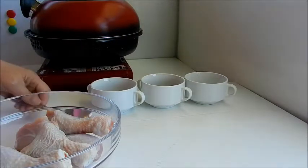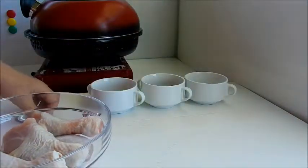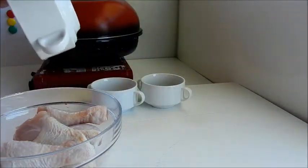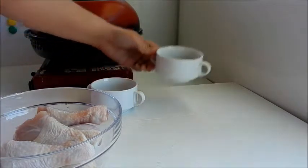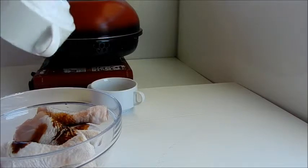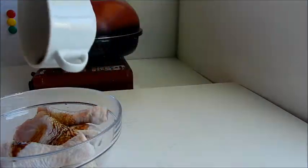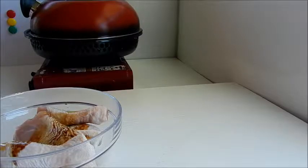In a glass bowl we have our drumsticks. We will now add our cooking wine, next in goes our soy sauce, and lastly in goes our sesame oil. Give it a stir.